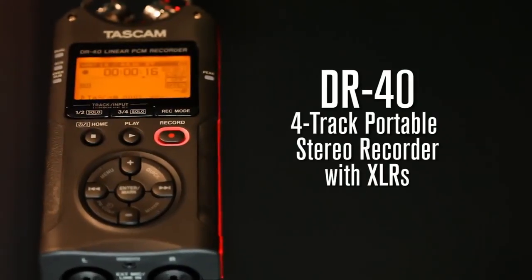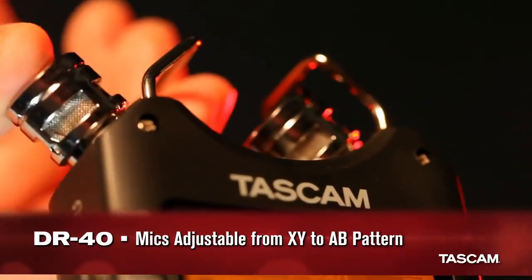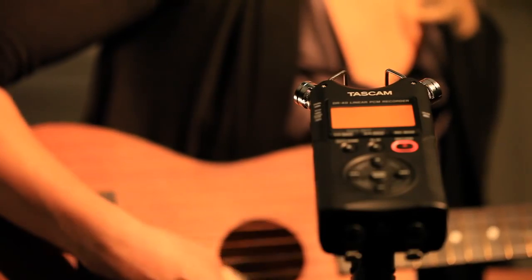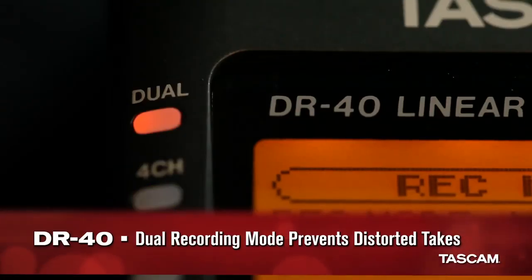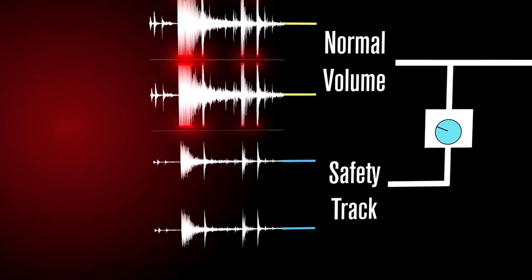Our best-selling DR40 also includes XLR inputs for 4-channel recording, and its microphones can be adjusted from XY to AB pattern for a more ambient room sound. Its dual recording mode captures a safety copy of your audio at a lower level as insurance against distorted takes.